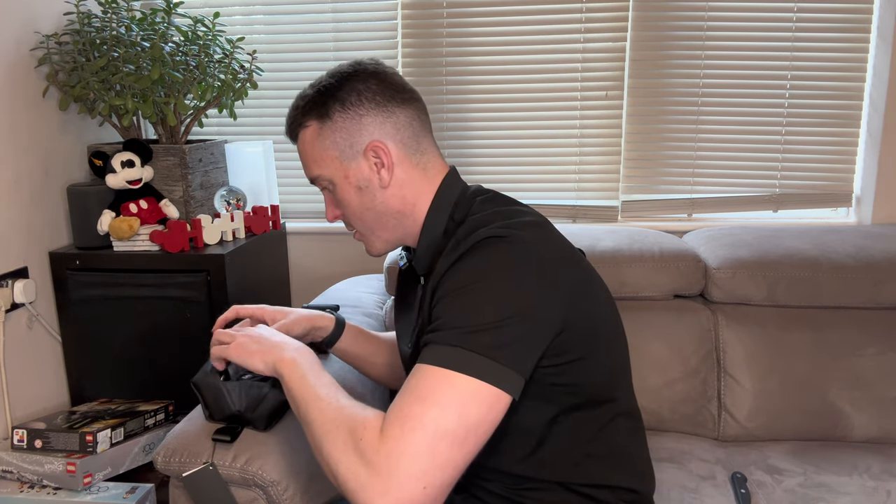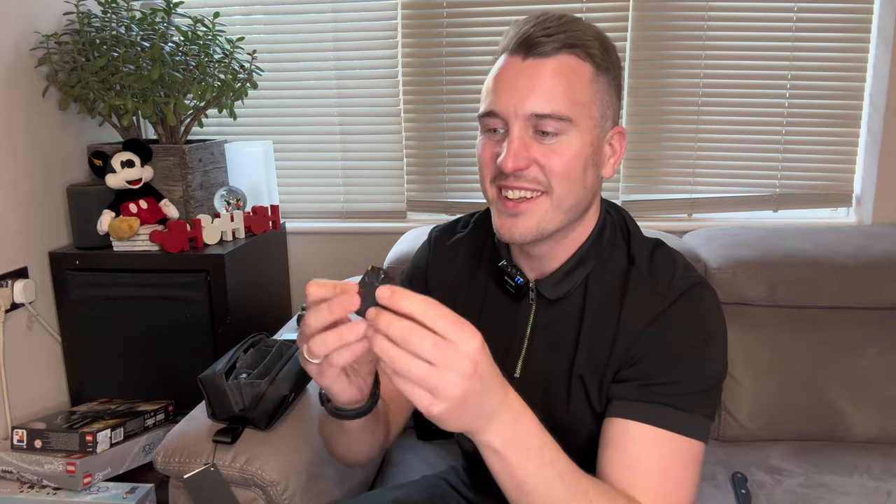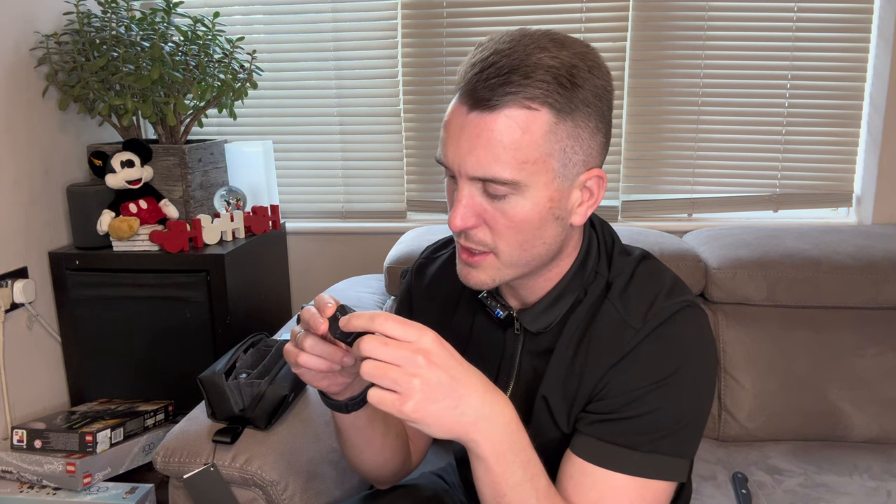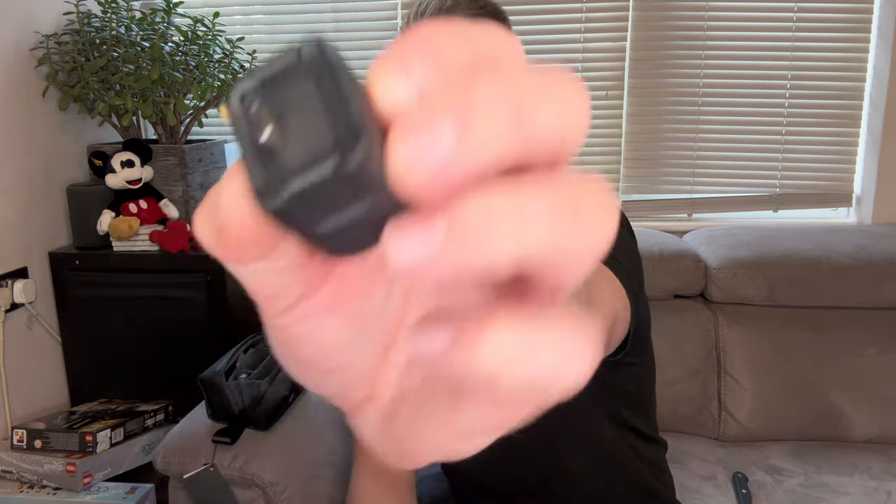Oh, this is the tripod stand. Nice and handy when I'm out and about. And this is the mini charge handle. When mounting, insert the handle into the Osmo Pocket 3 without holding the release button. When detaching, hold the release button. So that little button releases it from the Osmo — I thought it was a charge button when looking at it, but it releases it.